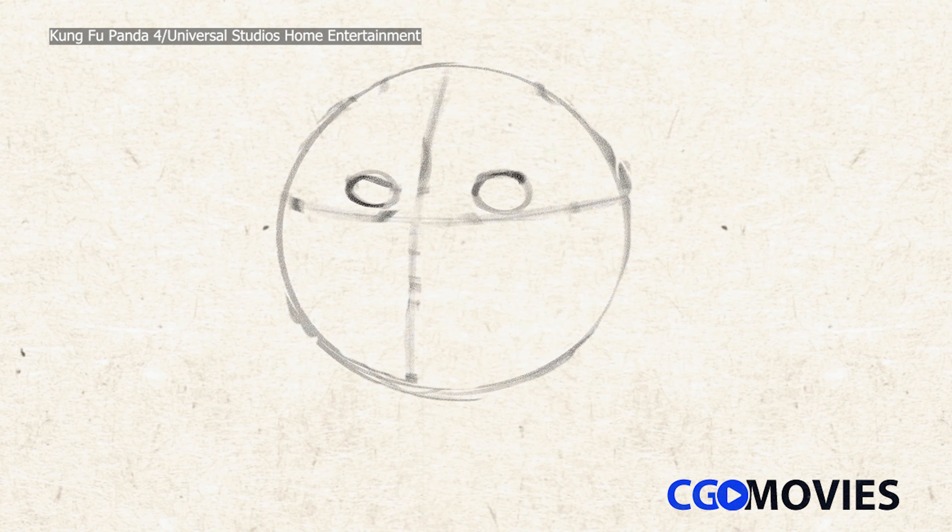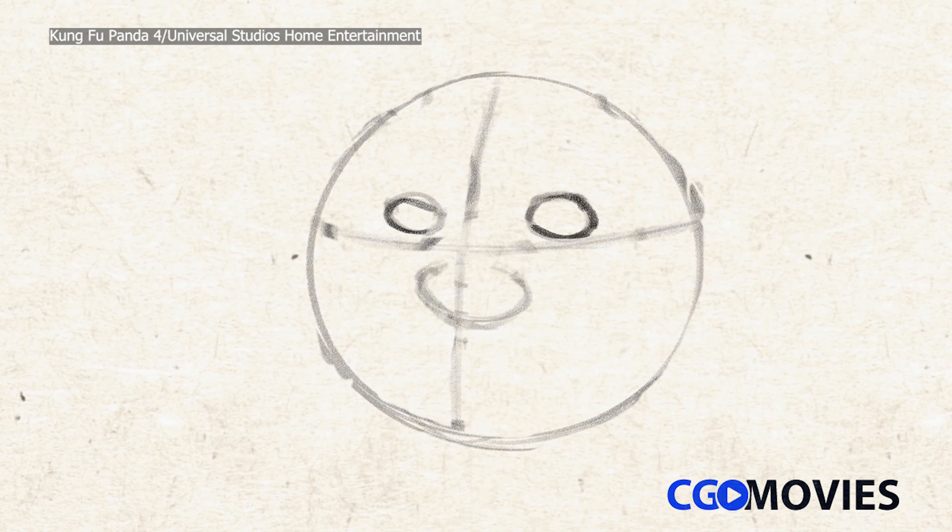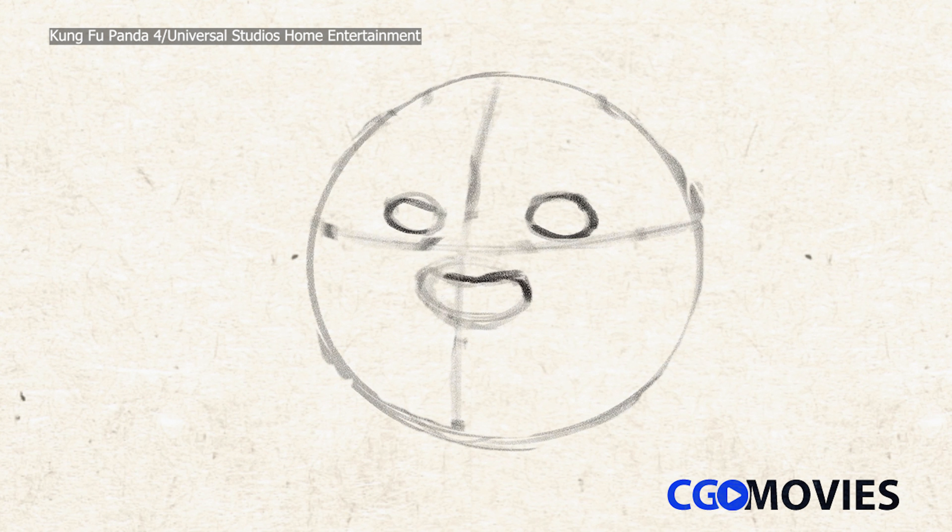The first thing we want to do when we're drawing Po is the head. I'm going to draw a big circle — it's really not a circle, it's more of a ball shape. And then I'm going to draw a guideline over the ball that kind of shows the depth of it. And then we're just going to draw a couple of circles on there to rough in where the eyes are going to eventually go. Next, I'm going to put a little circle in for Po's nose, which is going to go right below that center line.